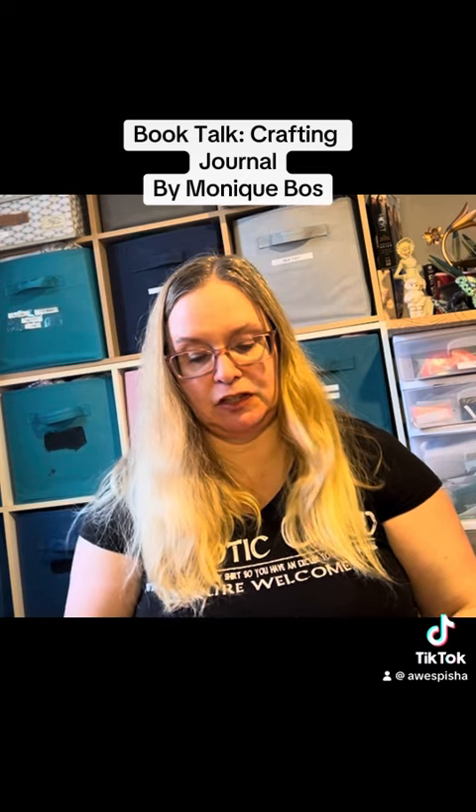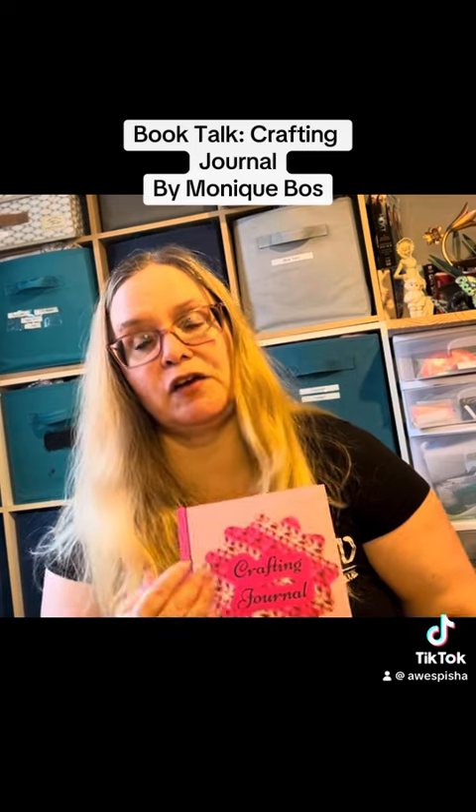Hi everyone, Monique here. I hope this finds you well. Today I'm going to show you another one of the books I've designed. This is a crafting journal.